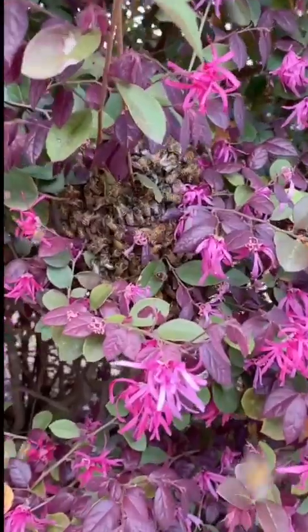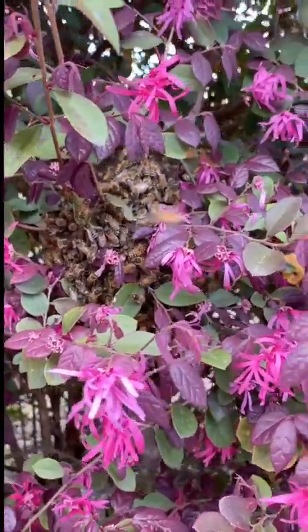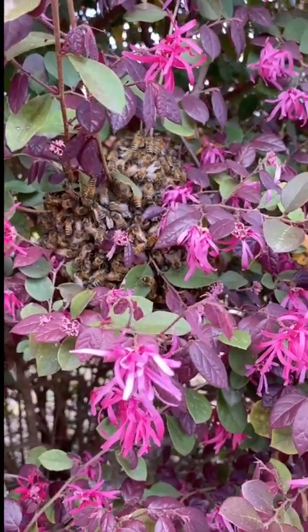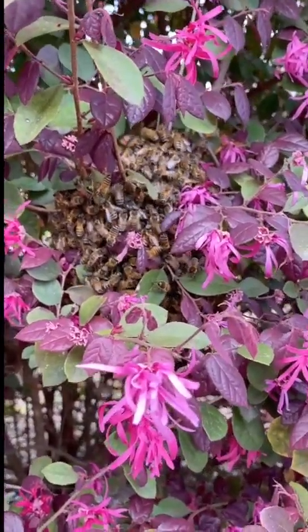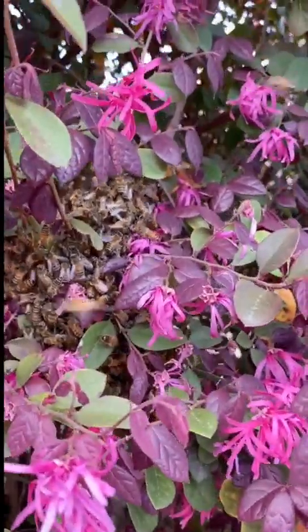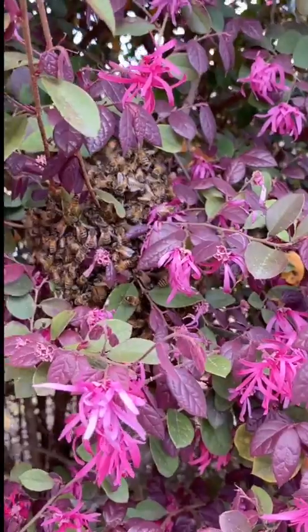So look at this ball of bees. That means that the queen is somewhere there in the center and they were trying to go make a new home. But instead I'm going to catch them and make them live in my backyard. How cool is this?